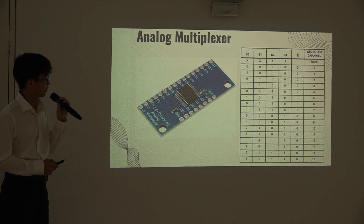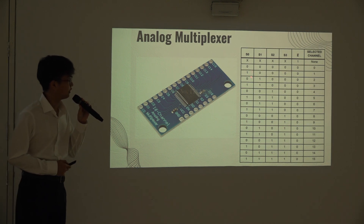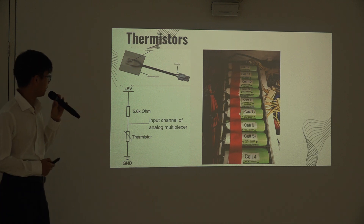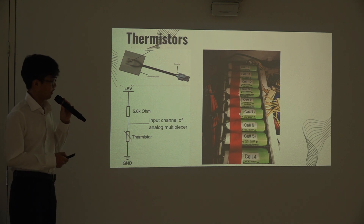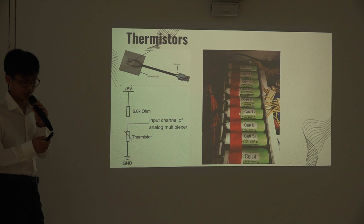The table on the right shows the commands to send to the analog multiplexer to select the different channels. As you can see, the commands are basically binary numbers 0 to 15. The thermistors are connected in voltage divider circuits and are connected to one of the input channels of the analog multiplexer. As mentioned by Jovan earlier, this is how we place the thermistors on the surface of the batteries.